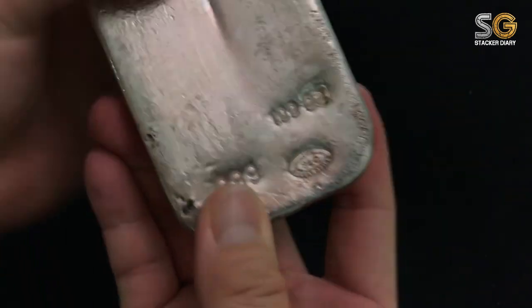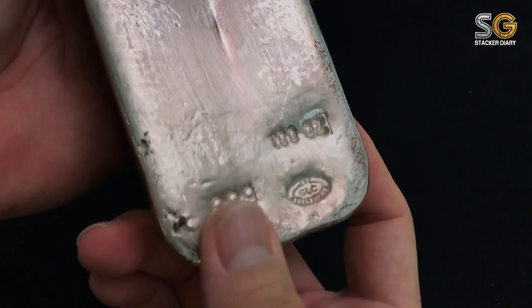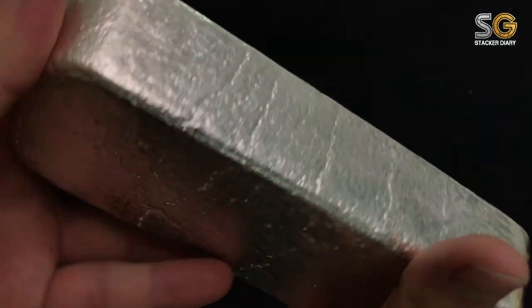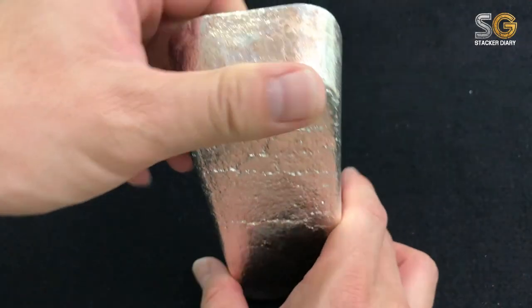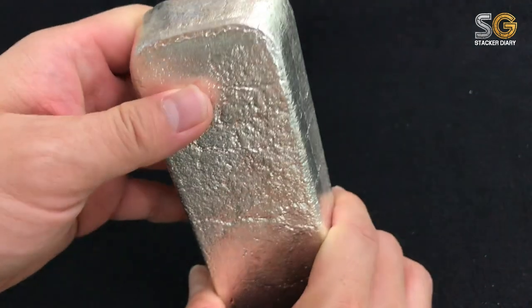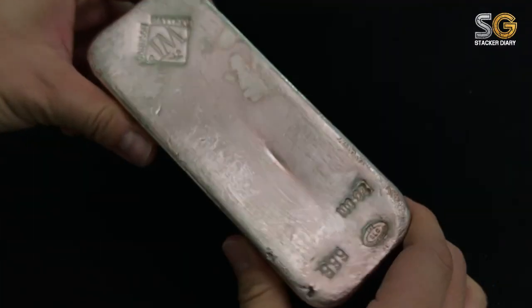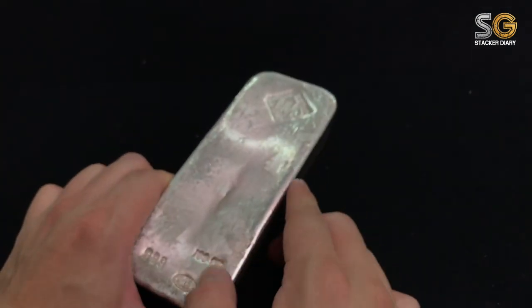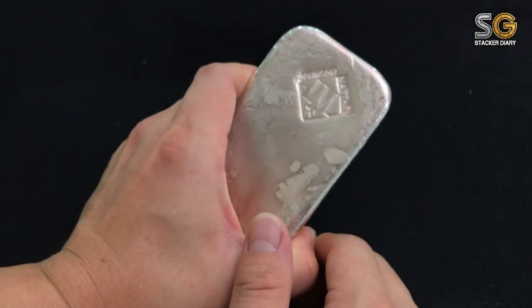Each bar is pour-lined with its own texture — 999. You can see the side texture is quite unique for each bar. It's quite heavy really. I believe this bar has already been circulating in the market for quite a few decades. It's awesome — 100 ounces of JM bar, the feeling is awesome.